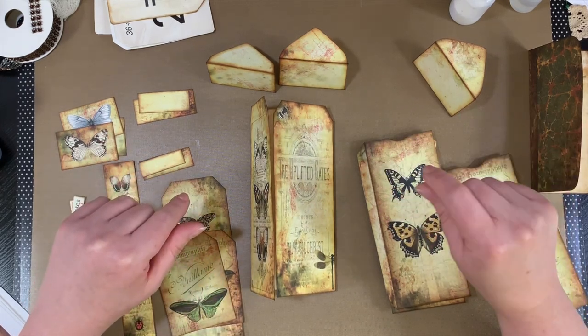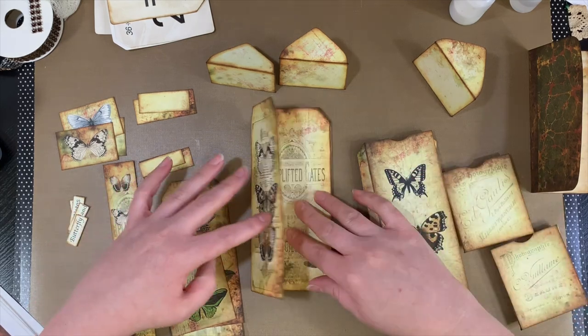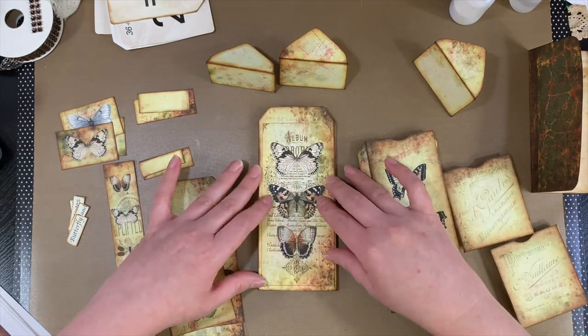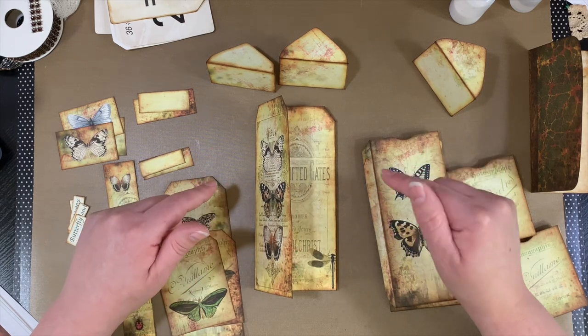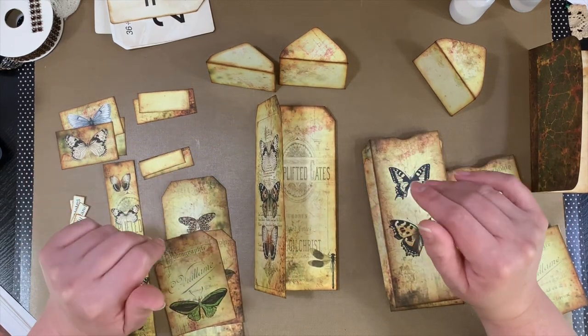She has two kits, I believe. This is the bugs one, and then the other one is a really pretty flower one, which is actually also going to be part of the embellishment kit. But I put that one together already.